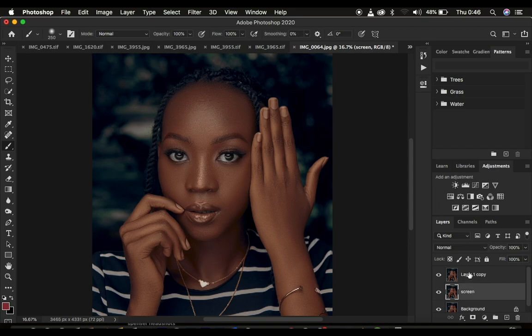We're going to name this layer 'Screen' and name this layer 'Multiply'. The reason for creating these is that they are blend modes within Photoshop. The Screen blend mode is going to brighten up the image, and the Multiply blend mode is going to darken the image. So Screen is going to be our dodge layer and Multiply is going to be our burn layer within Photoshop.